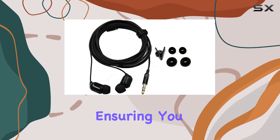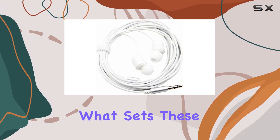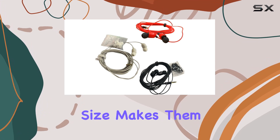The noise isolation ensures you can enjoy your content without interference from the surrounding environment. What sets these earphones apart is not just their performance but also their unique and beautiful appearance. The small and portable size makes them easy to carry.